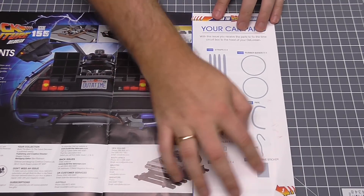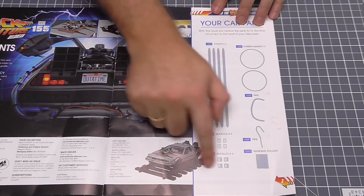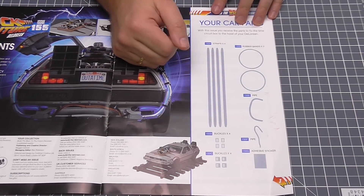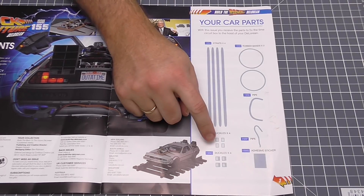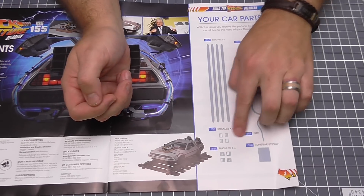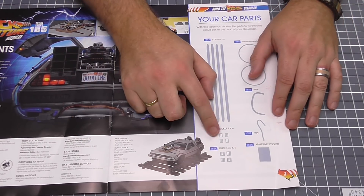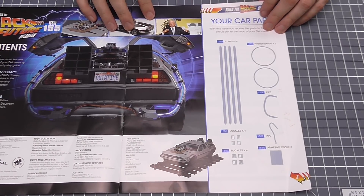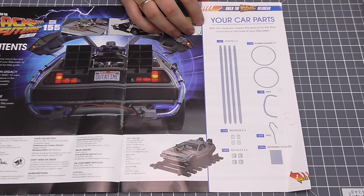This is a real fiddly one, and the fiddly ones play on my mind, which is why it's like six o'clock in the morning and I'm building this. Now before I start, let me show you something. We're going to be doing the hood box and finishing it off. This is everything in the box. I always take inventory to make sure I've got everything. Now where it says buckles, I'm supposed to have four — they've only sent me three. Thanks for that, Eagle Moss. I'm not sure what I'm going to do about that. I need another buckle, so I will contact Eagle Moss to see if they can send one out.